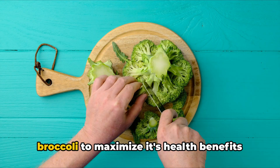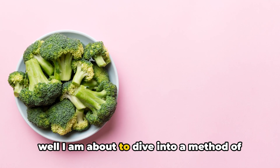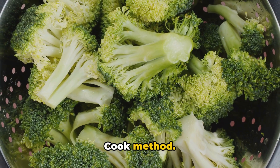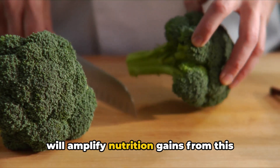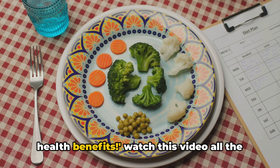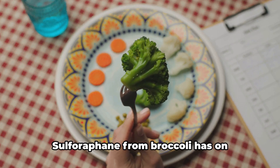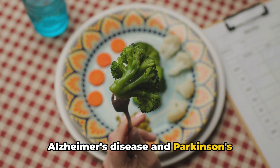Ever wondered about the best way to cook broccoli to maximise its health benefits? I'm about to dive into a method of cooking broccoli known as the chop-weight-cook method. This method of preparing this superfood will amplify nutrition gains from this cruciferous vegetable and unlock the full potential of broccoli's health benefits. Watch this video all the way to the end to find out the effects of sulforaphane from broccoli on Alzheimer's disease and Parkinson's disease.